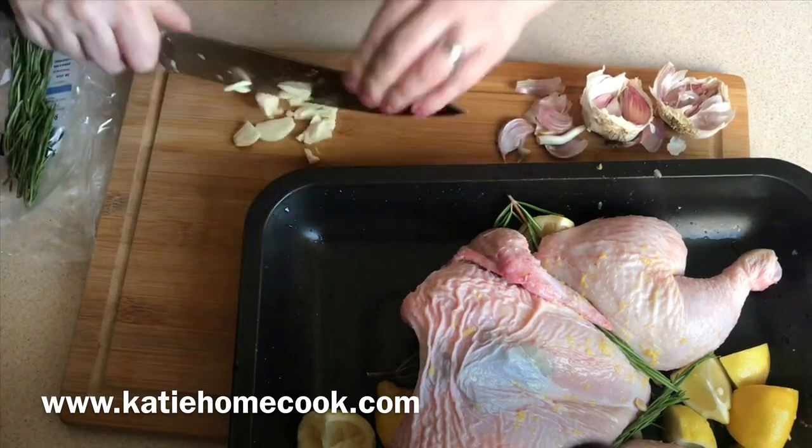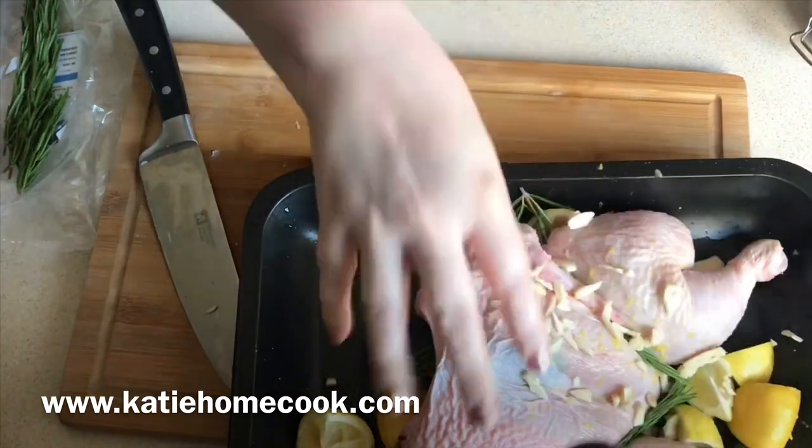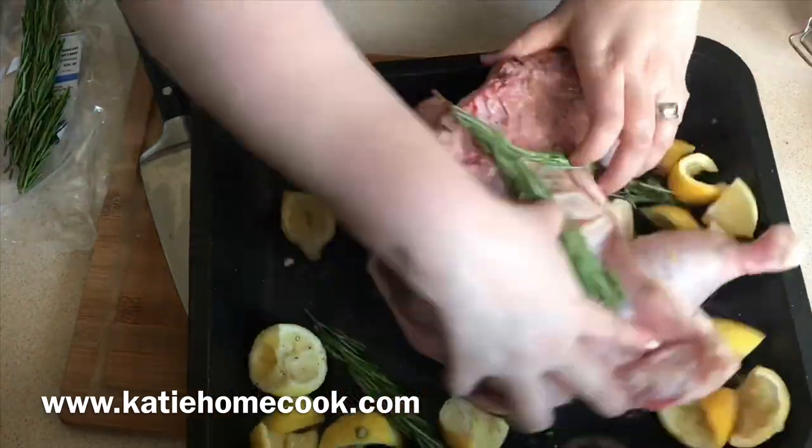With this recipe I like to leave it in the fridge overnight — ideally it really takes on the flavor — but you can leave it for about three hours in the fridge and that'll be enough.